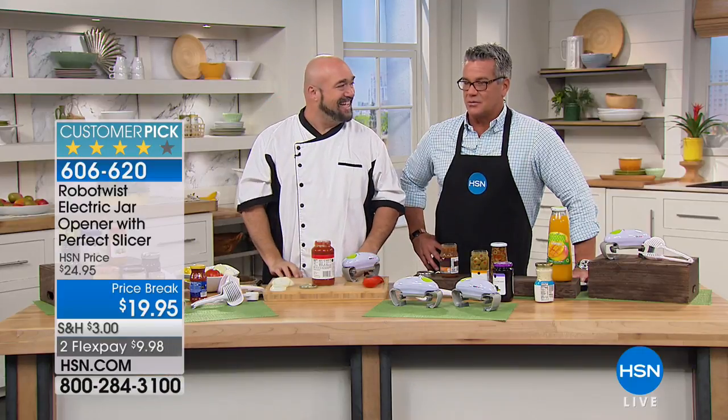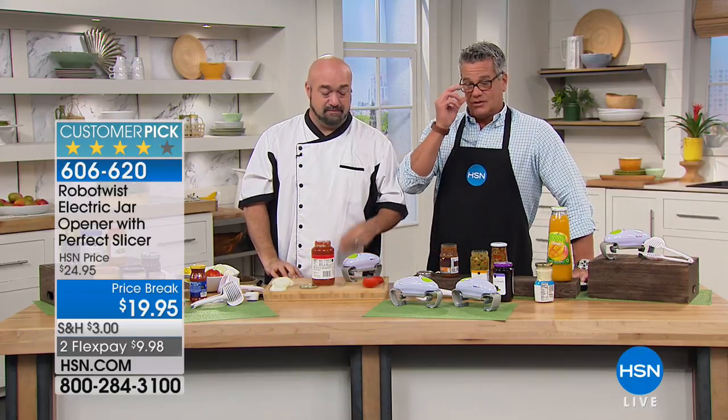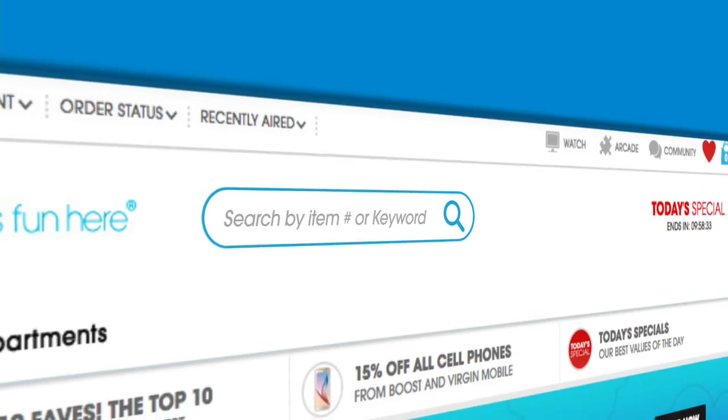Great job, Mr. Mark Gill. Thank you so much. Less than $20 on this and it's on FlexPay. Hey, if you get a chance, go over to hsn.com — I'd like you to check out our hot item.